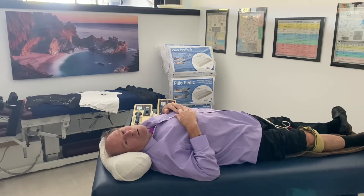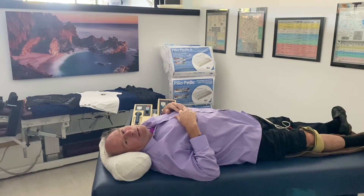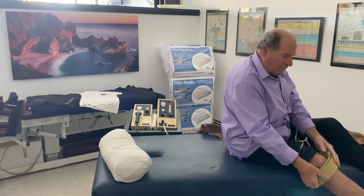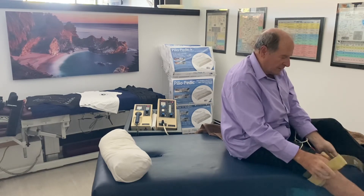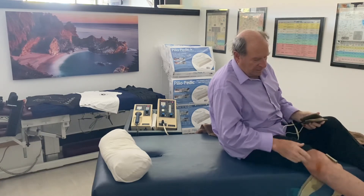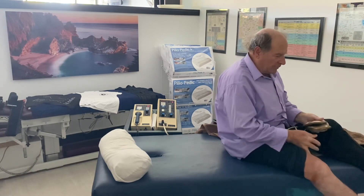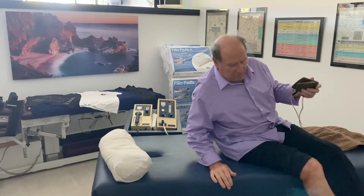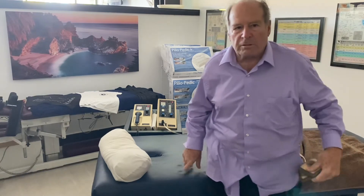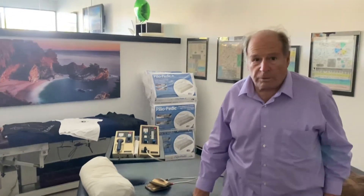Dr. Ross here. We're now finished with our iontophoresis treatments of 30 minutes — 15 minutes negative with Epsom salts, 15 minutes negative with potassium iodide and iodine. We'll go ahead and remove the pads and bungees. There's what the pads look like — you can also see on the lateral and medial side of my knee. We've driven the minerals in by electricity; it works better than any type of treatment I've ever used in my life. And I've been in practice 41 years.